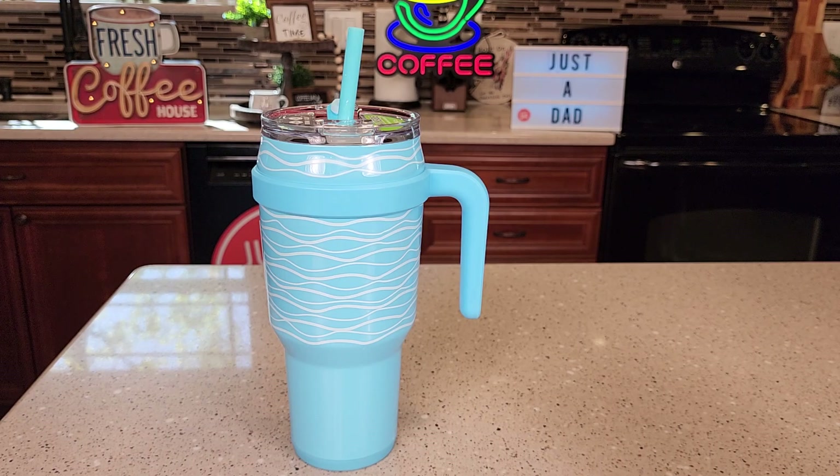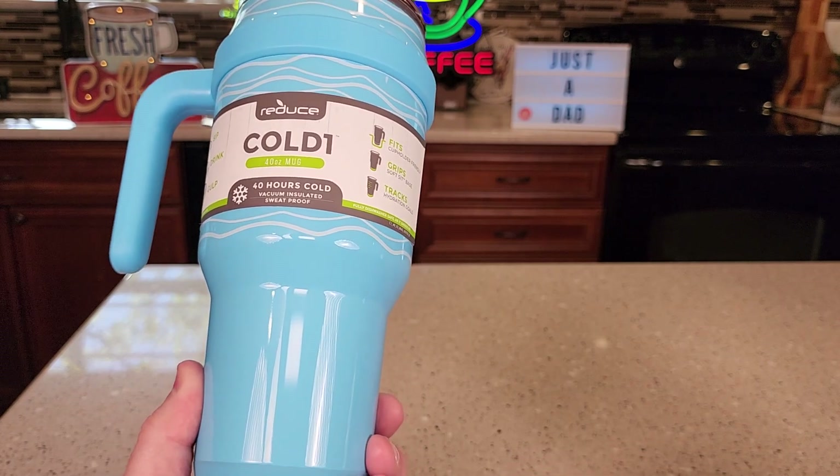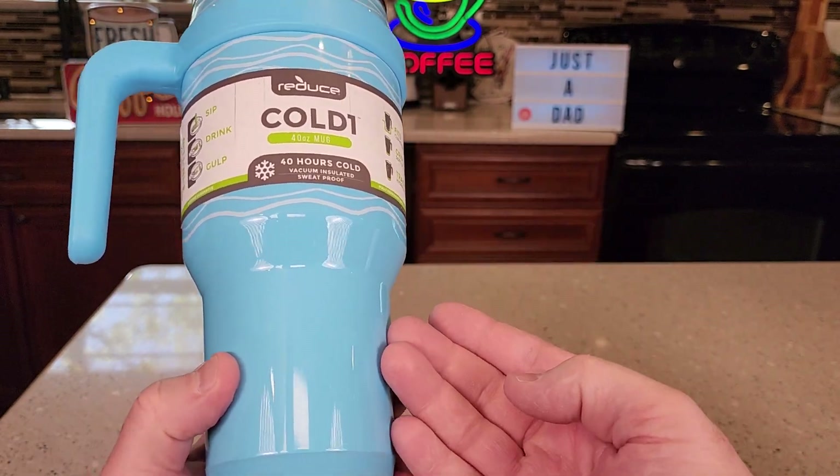It retails for about $23. There's been kind of a craze with all of these 40 ounce tumblers with a handle. I like the color of this one, that's why I got it.